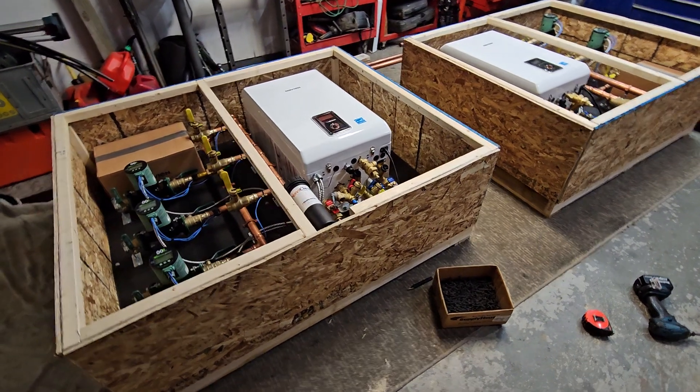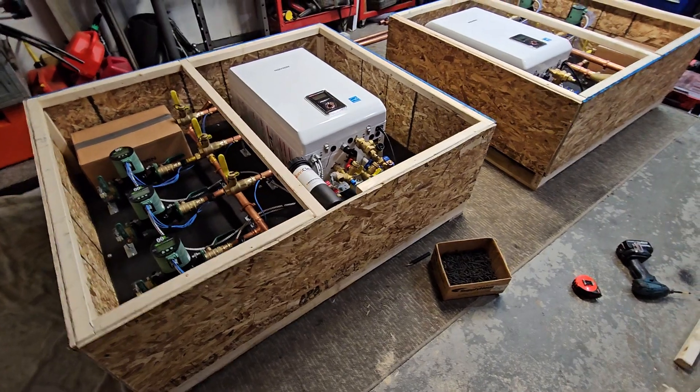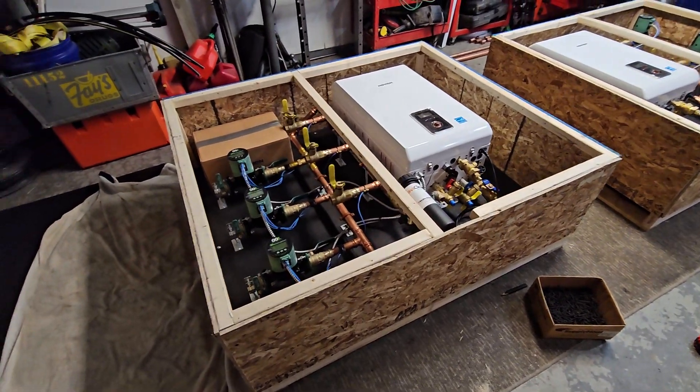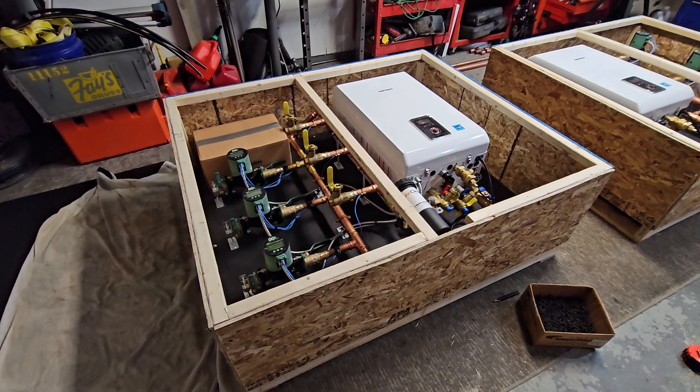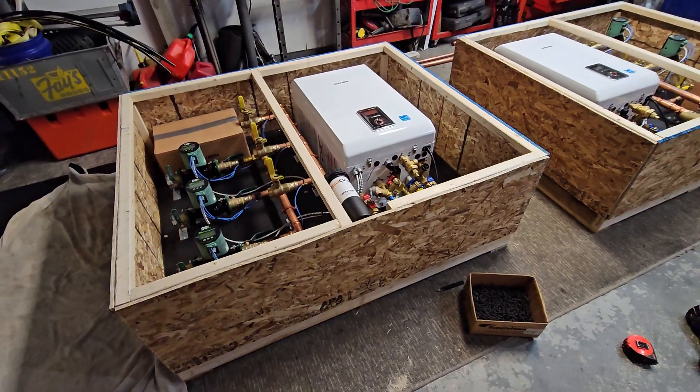A lot of people contact me about that. They say they've done some plumbing, done some electrical, and they're pretty capable. So we could certainly help you out with that. There are obviously some things that you need to leave up to a professional or a certified person, and those are some things we can discuss as well.